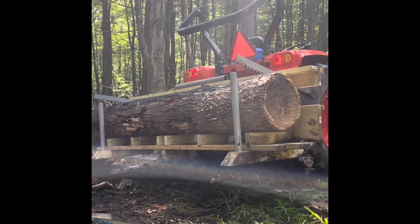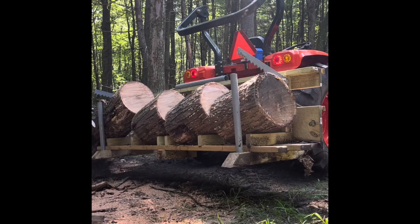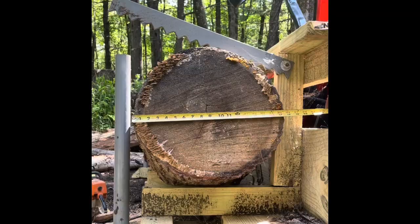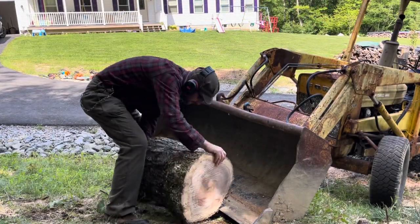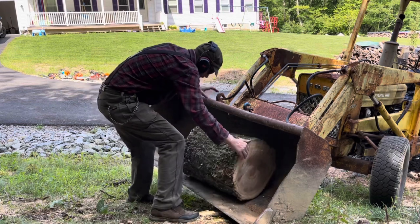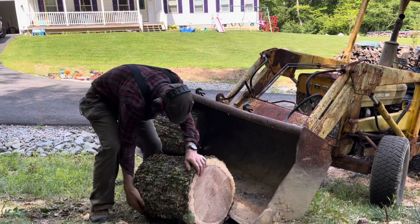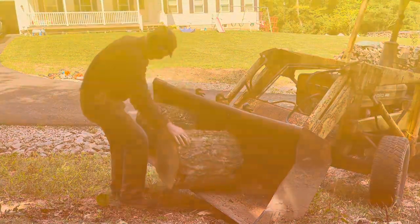Another way is making attachments for your three-point hitch or front loader. This is actually a homemade saw buck I made — if you haven't seen that video, please check it out. It works great for picking up logs, bucking them, and getting them to the height I need. Here's another shot of a front unloader — this is actually my brother's machine. You can see you can lower it to the ground and roll the logs right into it.